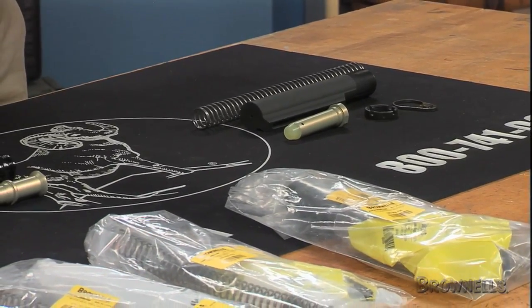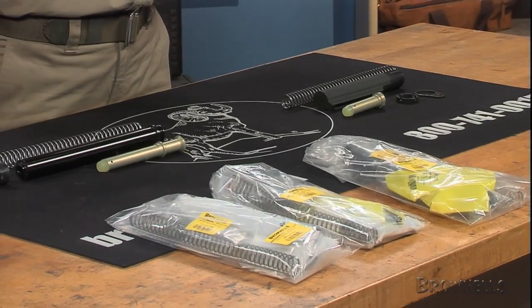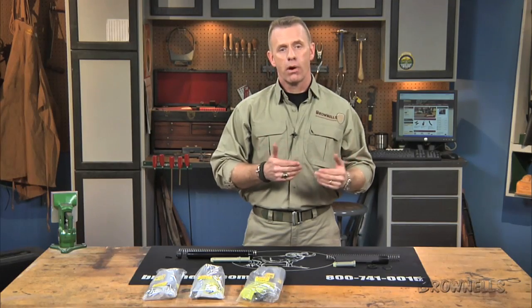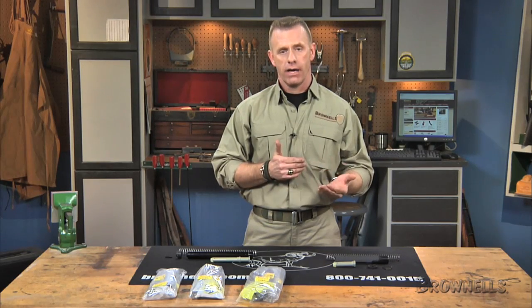The DPMS kits hold factory parts used in the popular Panther series of rifles. DPMS-specific kits come in three versions: A2 rifle, MIL-spec, and commercial carbine. Kits for High Standard rifles use original parts found in the HSA-15 series of rifles and carbines; commercial carbine and fixed A2 rifle kits are available in the HS line.